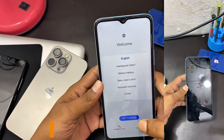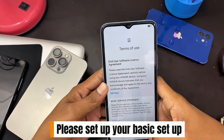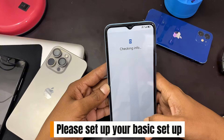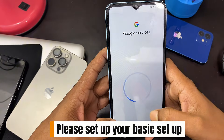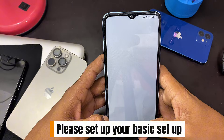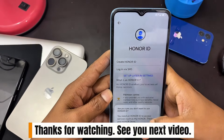Please set up your basic setup. Thanks for watching, see you in the next video.